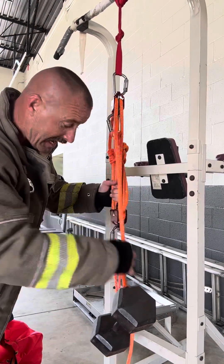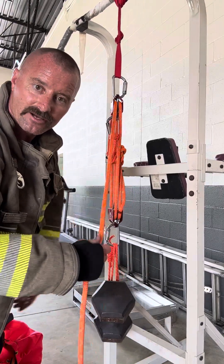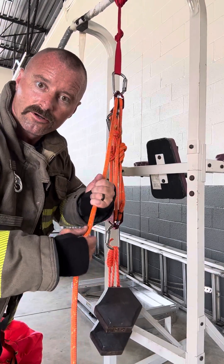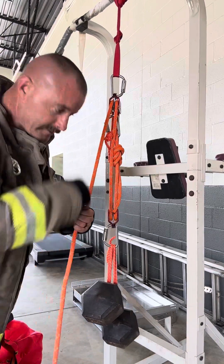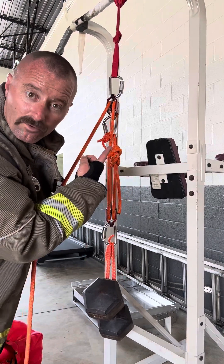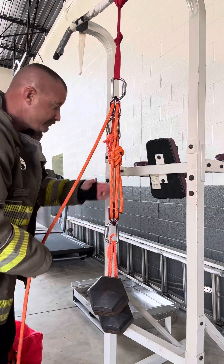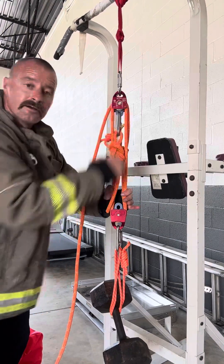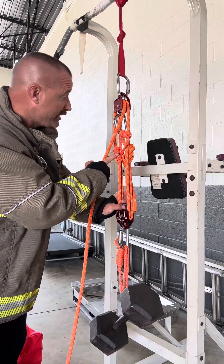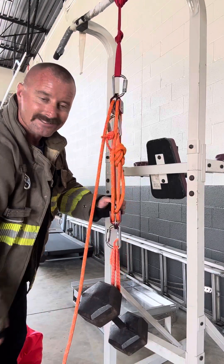The advantage of using an actual 4-to-1 is if you don't have very much manpower. Y'all saw how easy that was just pulling it up one-handed. The disadvantage is that for every four feet you pull on this, you only come up one foot on your patient, so you have to have a lot of rope. But easy peasy — two double pulleys, a prusik or a Gibbs (if you have Gibbs, it works even better), three carabiners, and you haul them up. That's all it is.